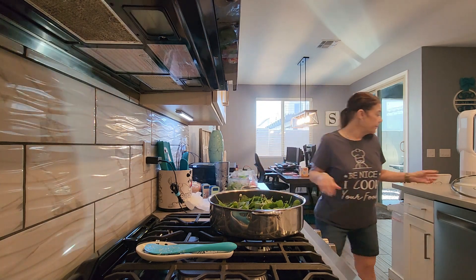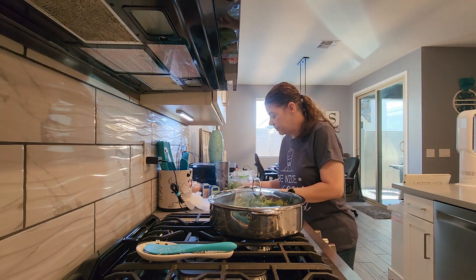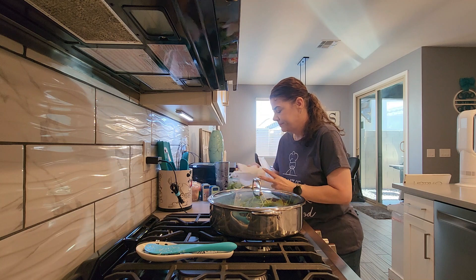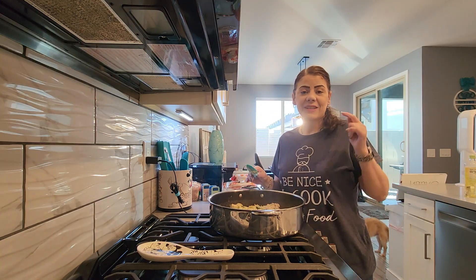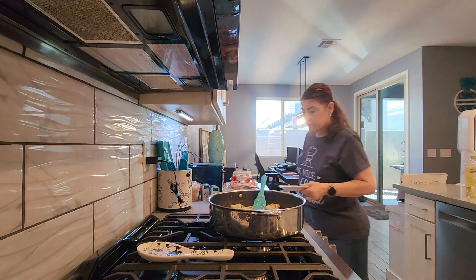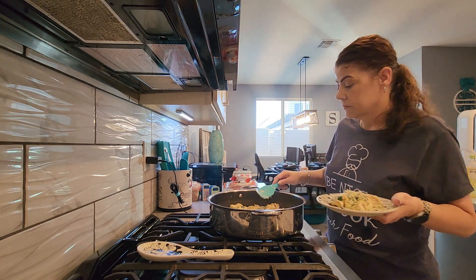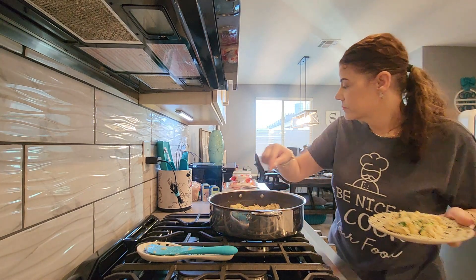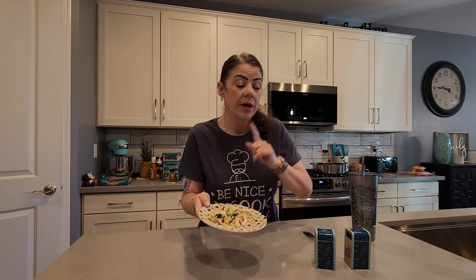I'm going to cover it and come back in about two minutes. The dish is all set — spinach is cooked. So it is all finished, and here's what it looks like. You can see the little orzo pastas in there, the chicken, the cream sauce, and the spinach. Let's give it a try — my favorite part of the video.